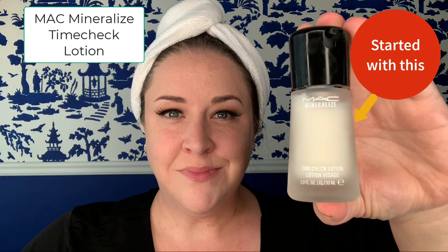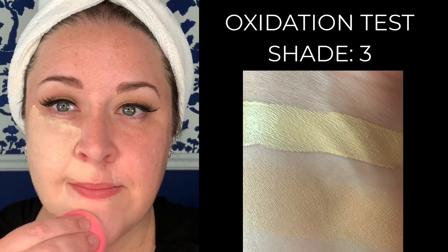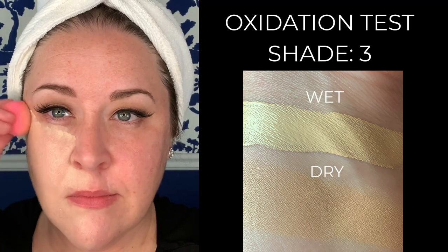Just before we get going, let me mention that I started out by putting on the MAC Mineralize Time Check Lotion, which will be important to remember for later. As I start applying the Hourglass Ambient Soft Glow Foundation on the left side of my face, let's take a look at a swatch of shade three — on top is a freshly applied swatch, and on bottom is a dry swatch.